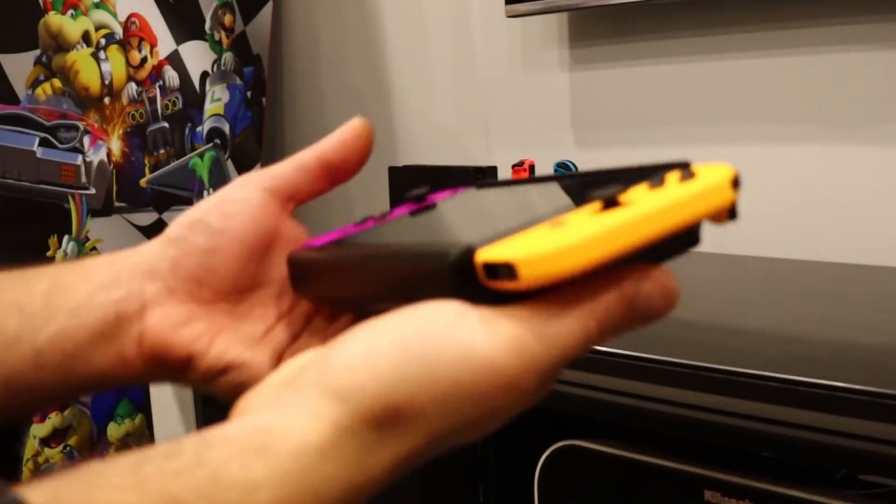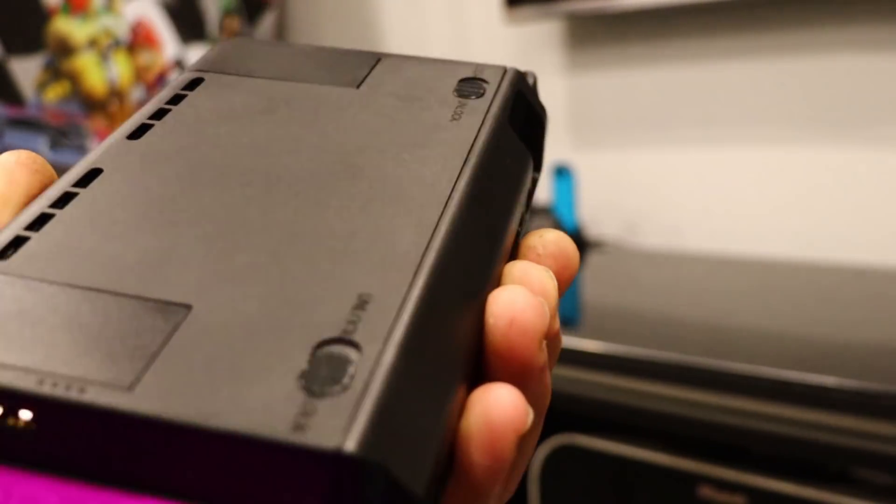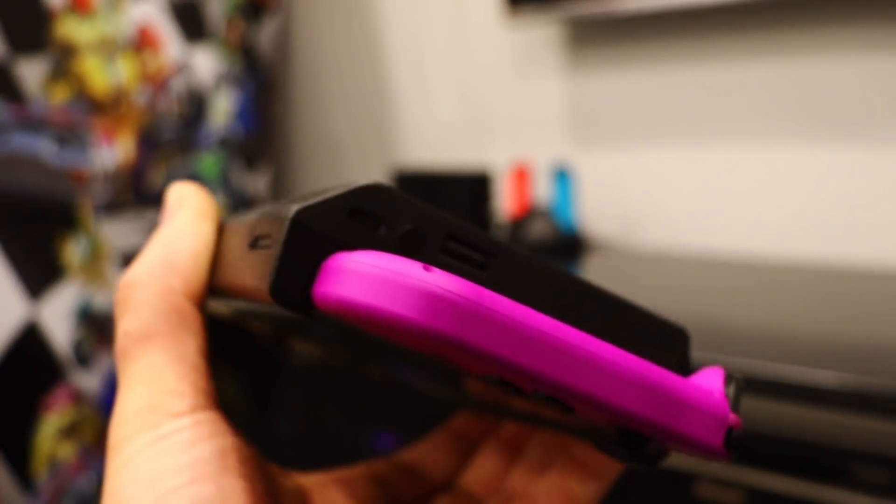The first thing you notice when you hold this in your hand is it feels like a very well-made product. Many of these types of accessories can feel a little bit cheap and plasticky, but this feels very nice and solid. You can tell it's quality build, especially when the Nintendo Switch is loaded inside.